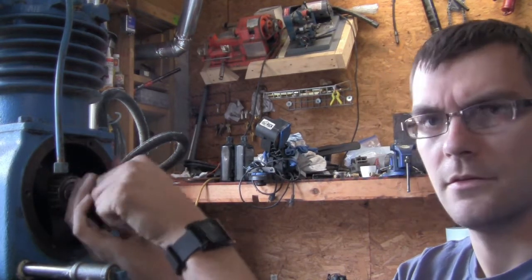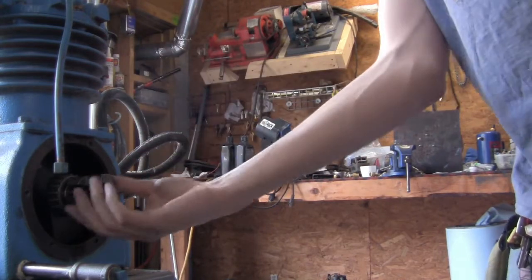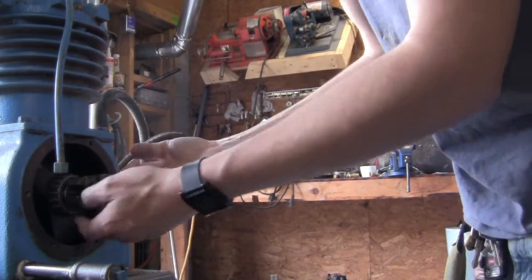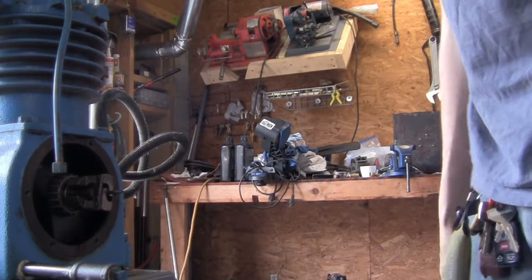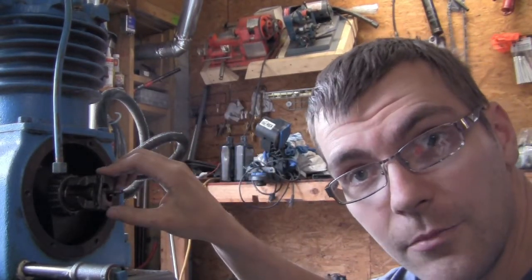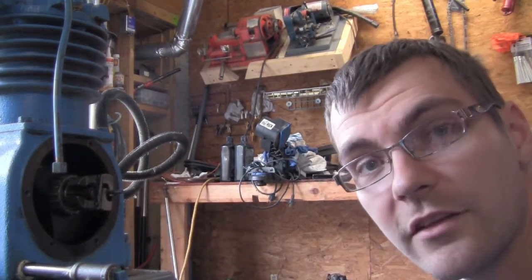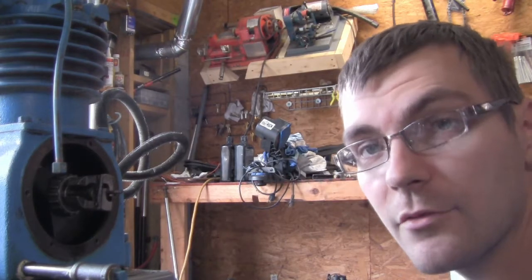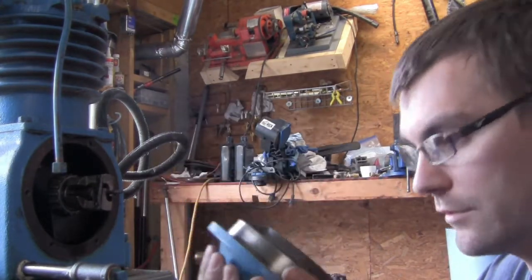This will fix all our problems. Remember, since this compressor rotates this way, as it runs it's trying to tighten this — so it's a lefty tighty, righty loosey. That also explains why there's no wrench marks or spot to get a wrench onto it. As disappointing as it was to find these broken parts, there was good news too — the bearings and everything in the bottom end of this compressor looks great, so we might still get out of this relatively cheaply.